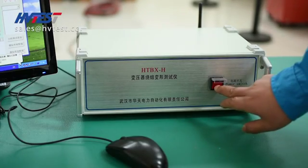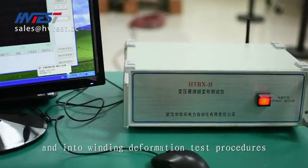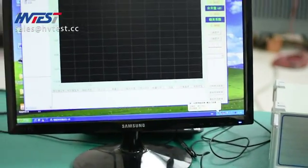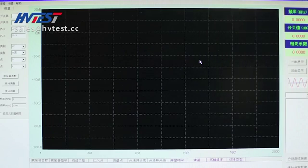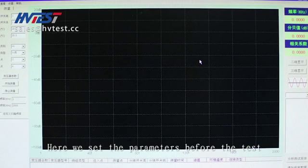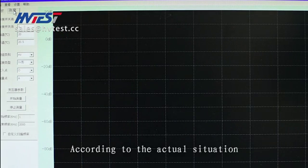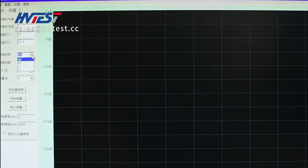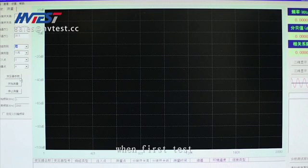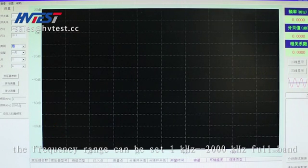After wiring is completed, turn on the host power and enter the winding deformation test procedures. Here we set the parameters before the test. Click on measurement at the upper left corner of the screen. According to the actual situation, enter the correct parameters in turn. When doing a forced test, the frequency range can be set from 1 kHz to 2000 kHz for a band.